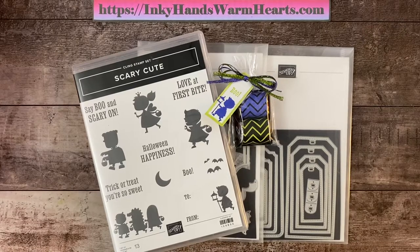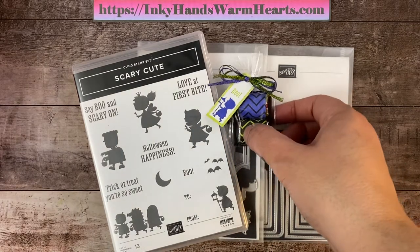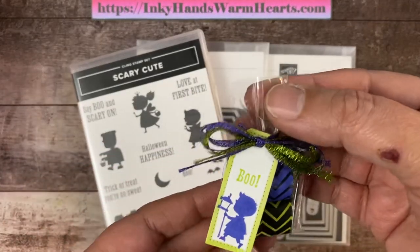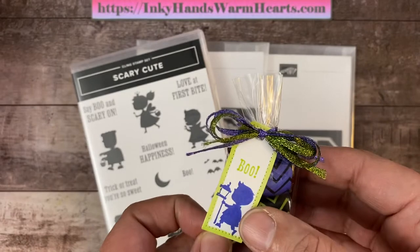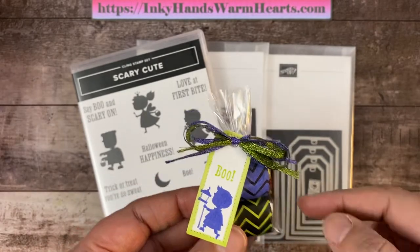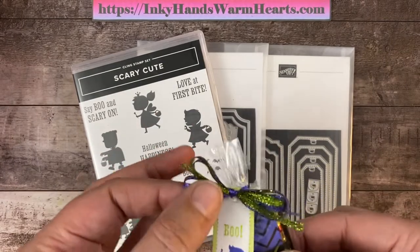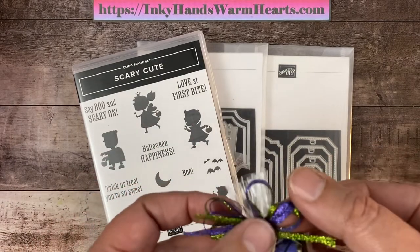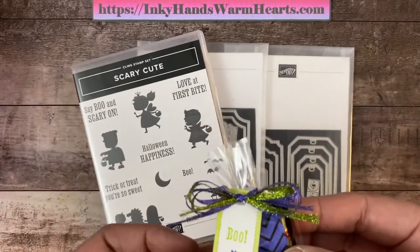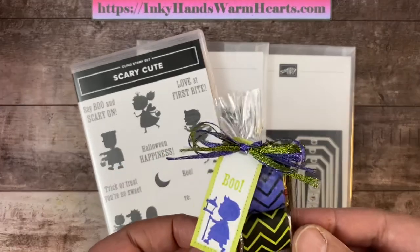Hey everybody, it's Kelly with Inky Hands Warm Hearts. I am so happy to be here with you today. I am bringing you a really fun treat holder. This is a Nugget Cellophane bag and it's a mini one. Isn't it so cute? I've used the TaylorMade tags — the smallest tag — for this. And I'm going to show you how to make this really fun bow with our metallic in-color ribbon, the 2022-2024 metallic in-color ribbon.